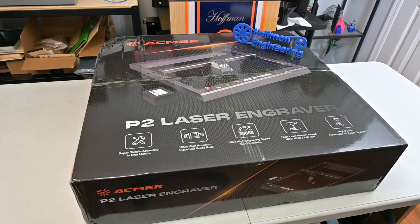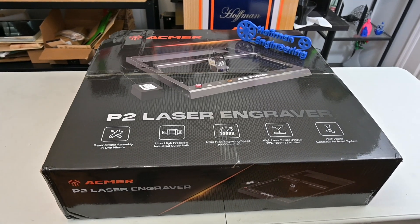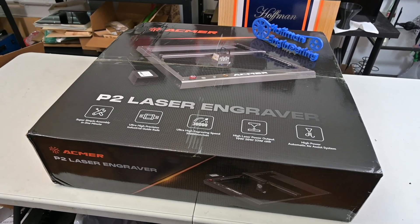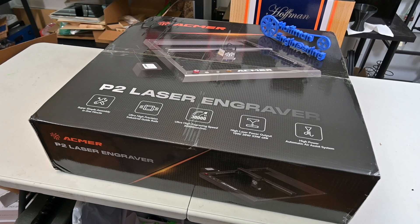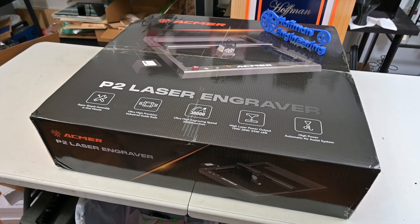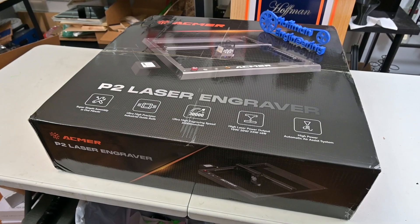Before we begin, this P2 laser engraver was sent for me to review by ACMR. As with all of my reviews, they aren't paying me for this review and everything I say is my own honest opinion after using this laser for the last month. My videos do have affiliate links in the description, which helps support my channel at no additional cost to you. So let's get started.